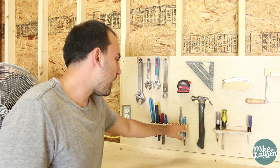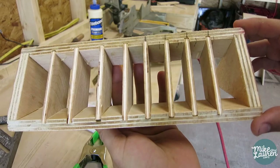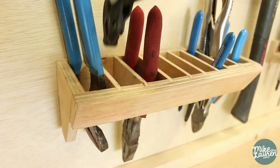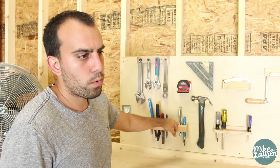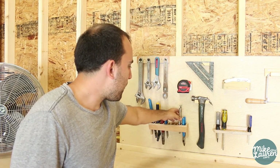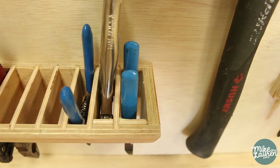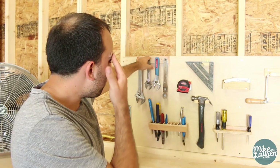This first one is for holding pliers. I cut little dados for these dividers — not too bad. That one ran a little bit short but I hit the whole thing with the sander, and that's looking a lot better. The only problem I ran into is that for some of the smaller pliers like these dykes or the vice grips, they would fall right through. So I added these little extra strips of plywood just to pad that out so they'd be a little bit tighter in there.